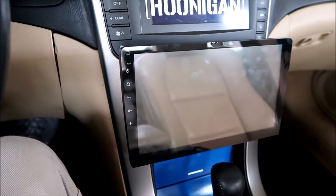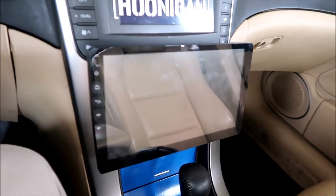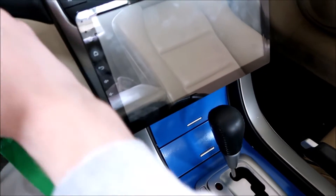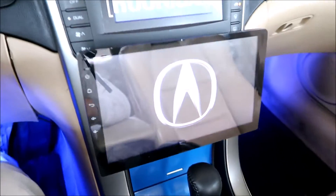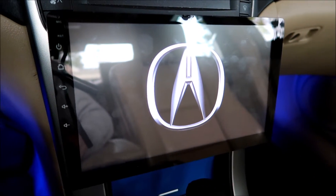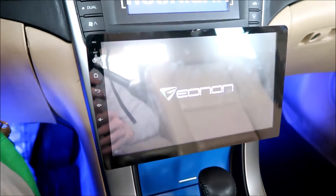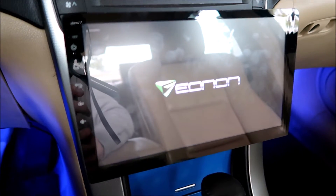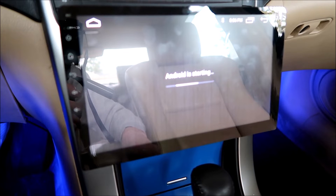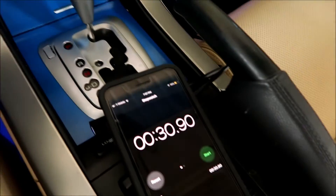Alright, so this is the head unit all installed in my 2006 Acura TL. It's very, very large. First we're going to see how long it takes to boot up — I've got my stopwatch here. I'll get the car started up. Alright, we'll stop it — just a little over 30 seconds.